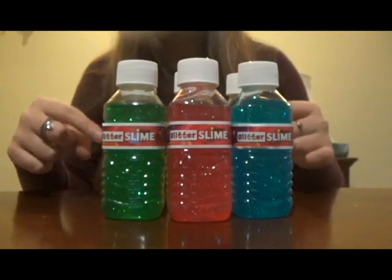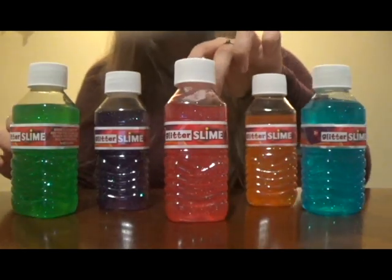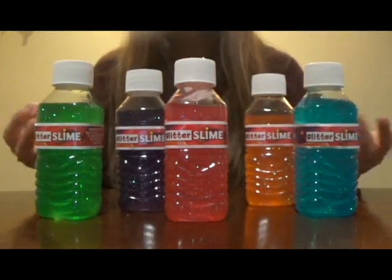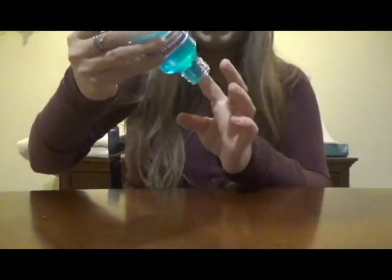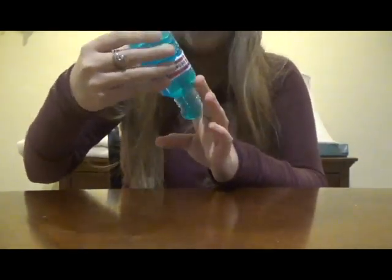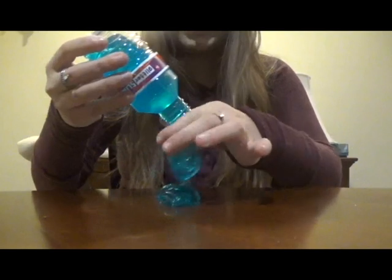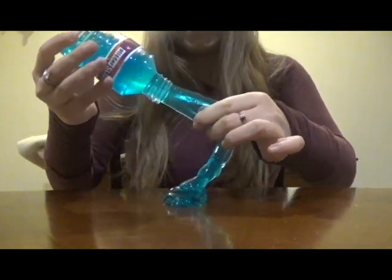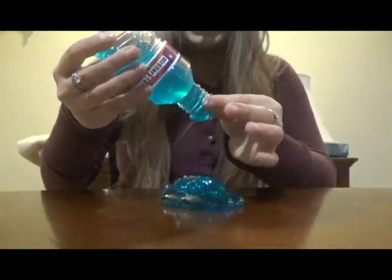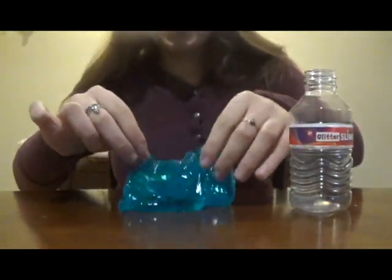So let's start with the store-bought slime. I bought this six-pack of glitter slimes for six to seven dollars at Walgreens. Let's see if it's worth it. It's not coming out. For one thing, this is very hard to get out of the container. Why would they put it in a container like this? It just makes it that much harder to get out of the container and to play with. I do love the fart noises it makes though. So it took me a good minute or two to get this out of the container.